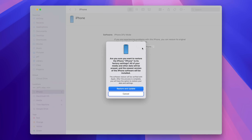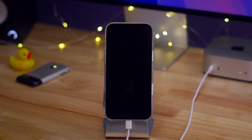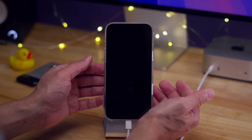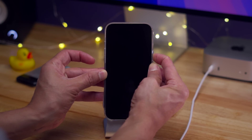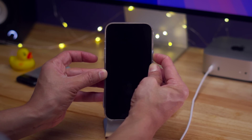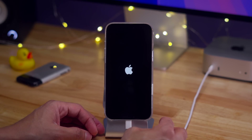DFU stands for Device Firmware Upgrade mode. This allows you to upload or download firmware directly via USB. This is not going to allow you to do an update — this is only for clean, fresh, new restores of iOS, and is something you'd do if you're having major issues with your phone. To exit DFU mode, unlike recovery mode, you can't just long press the side button — you have to perform essentially a force restart: short press volume up, short press volume down, long press side button, and continue holding until you see the Apple logo. You'll break out of DFU mode just like that.